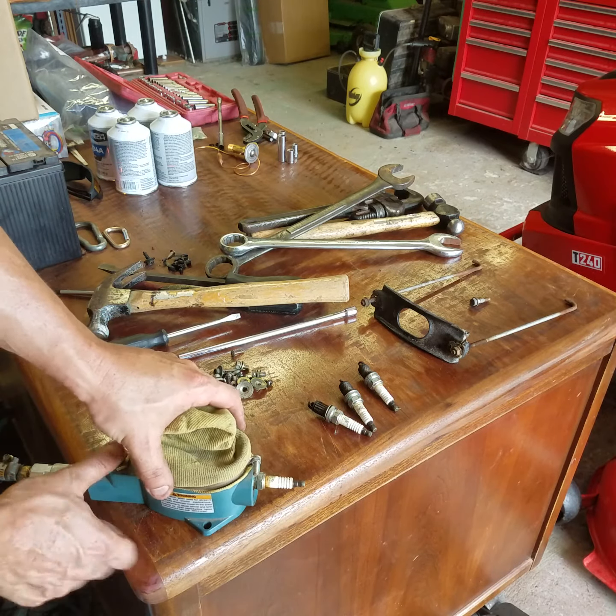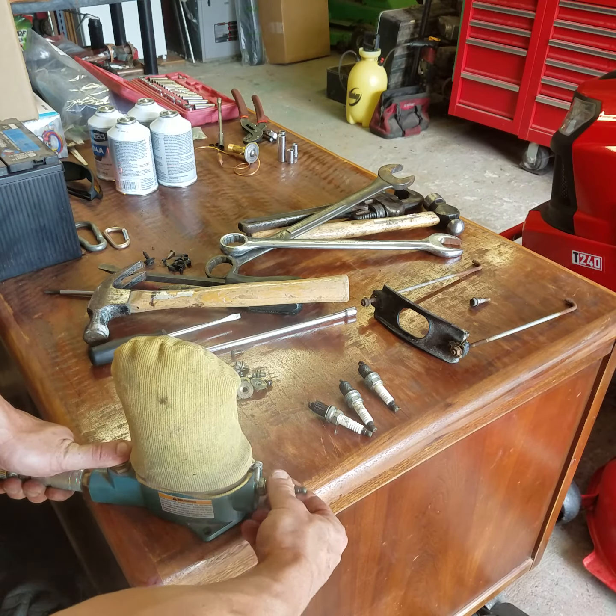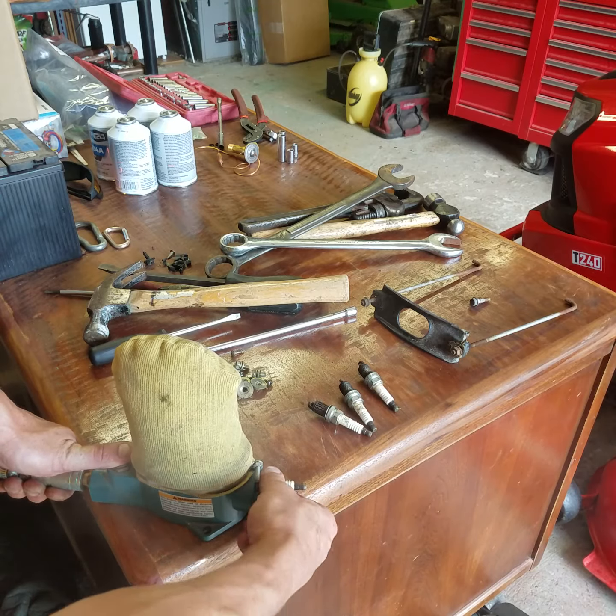Lay it down flat. Hold the plug in there so it doesn't go shooting out, just in case. You hold the button down.